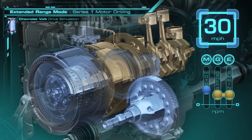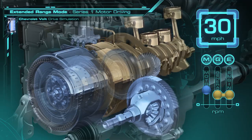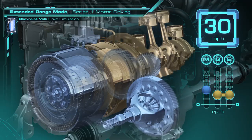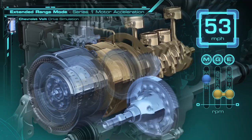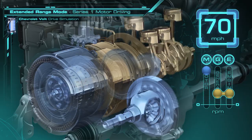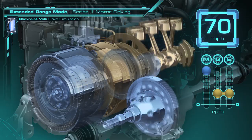For driving and accelerating on the highway, the system pulls power from the battery. For example, when accelerating up to 70 miles per hour, the engine and generator will come up in speed in order to maintain the average power of the vehicle. And with just a little pull from the battery during these driving events, the experience feels very electrified, even when driving in extended range mode.